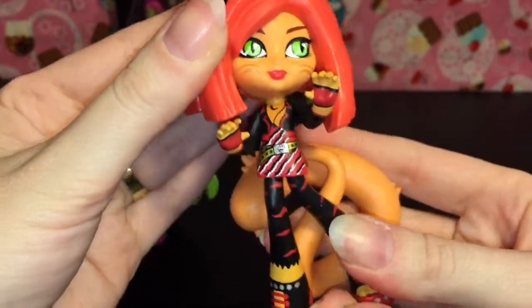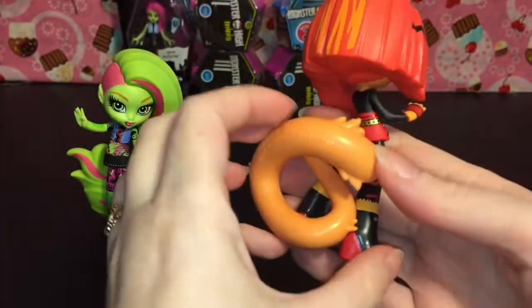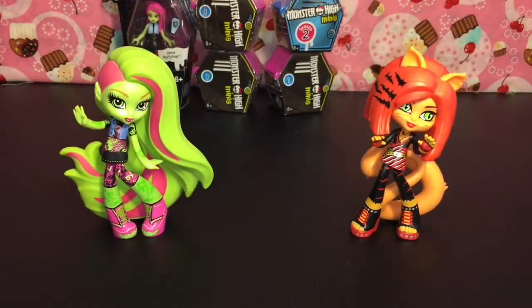I absolutely love these. They're not poseable or anything, but they still make for a really cool collectible vinyl. So awesome. And I really like her pose too.